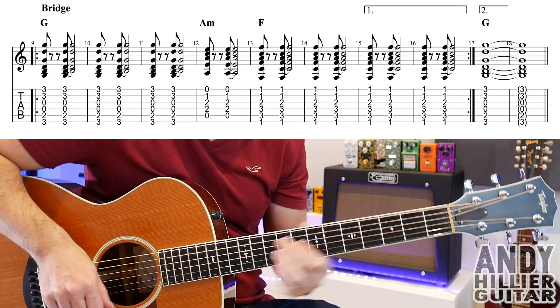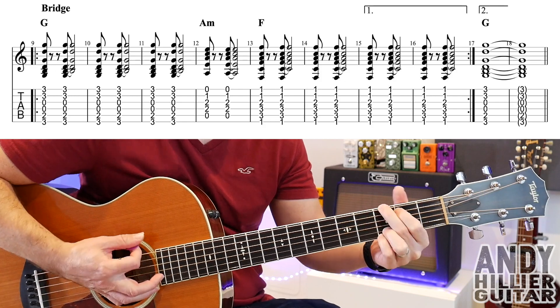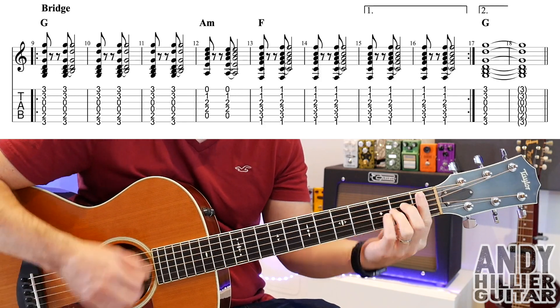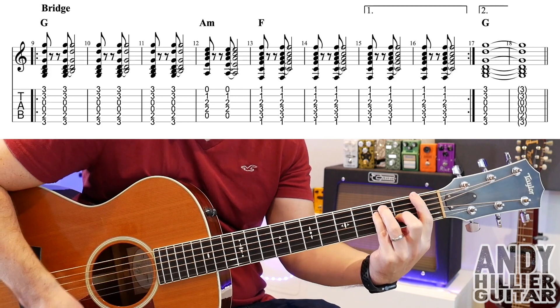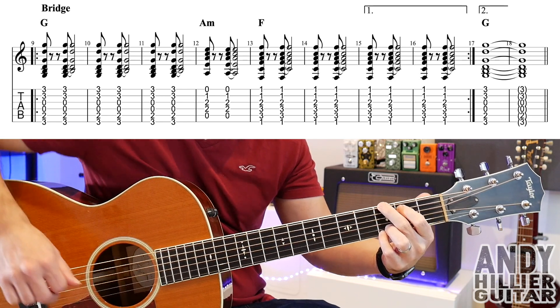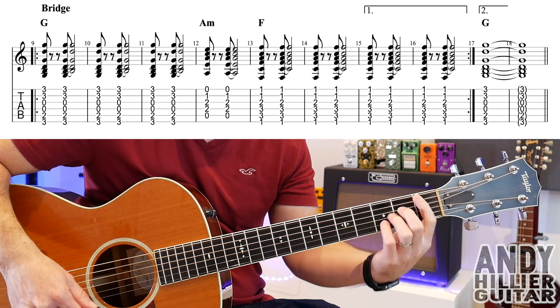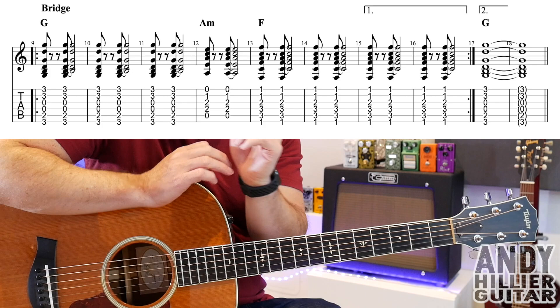You play the whole line twice and then we get to the bridge. The bridge has a G chord for three bars, A minor for one bar, then F for four bars.